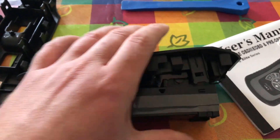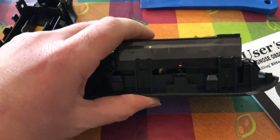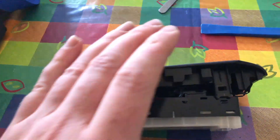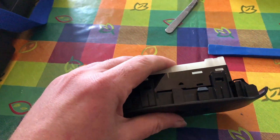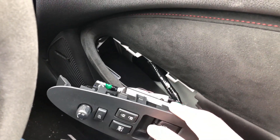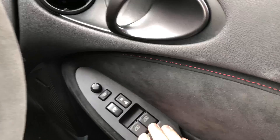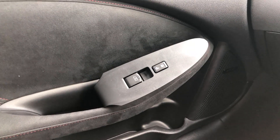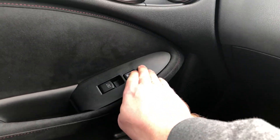Now reassemble your switches by pushing them in — it's the same with the passenger side. Then reinstall your switches in reverse order: put your looms in first, tuck under and press. Same with the passenger side — clip your looms back in, tuck under there, press.